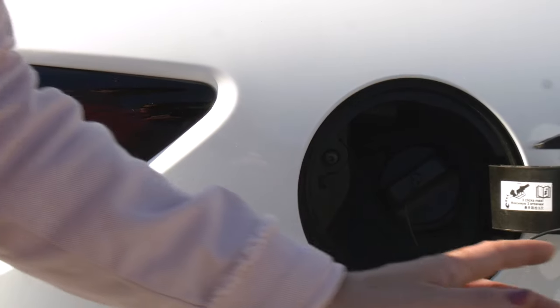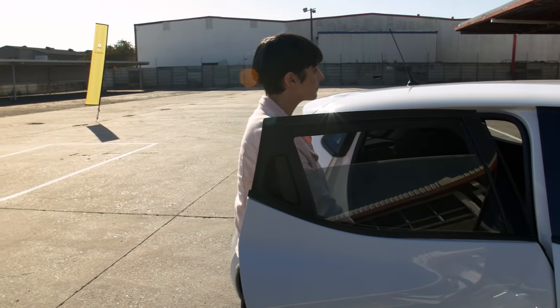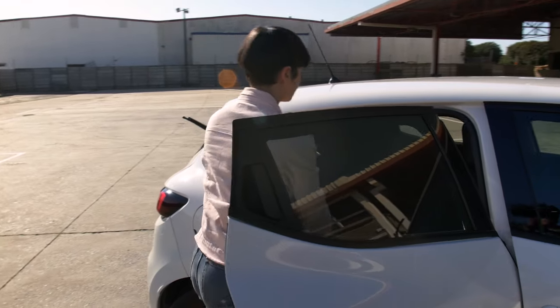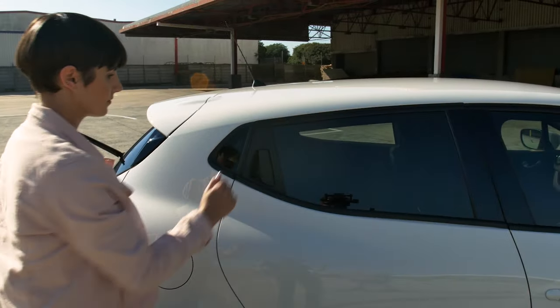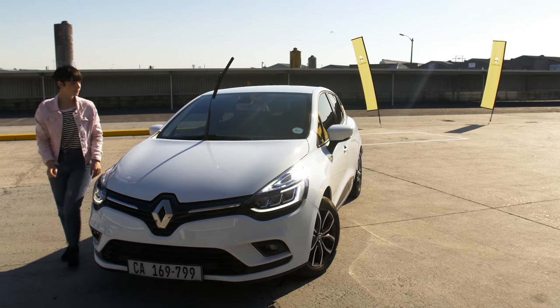Confirm that the fuel cap is secure and not leaking fuel. Open the right-hand side passenger door and confirm the door and window are functional. Check your rear right-hand passenger seat belt for stability and damage. Ensure that all passenger doors are properly closed. Ensure your wiper blades are correctly placed back on your screens.